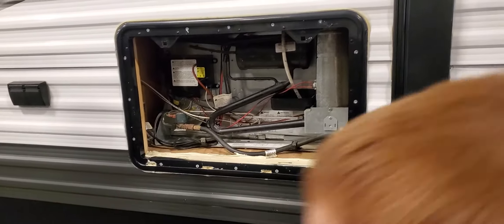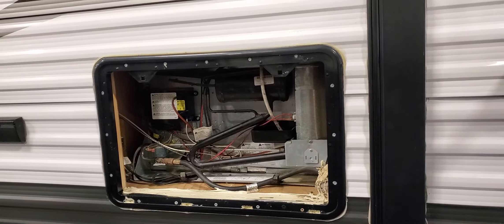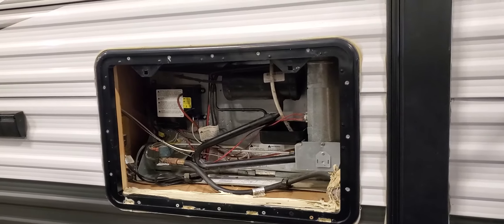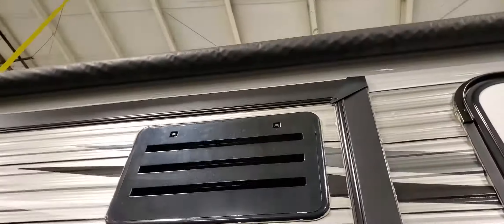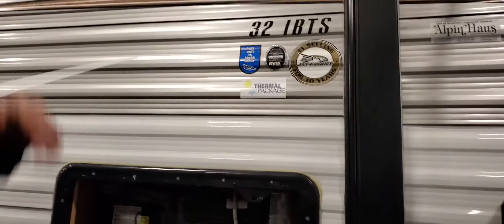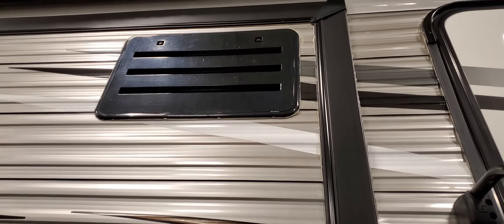Obviously, opening and closing the refrigerator causes it to lose temperature, just like any other fridge. The upper vent is simply an exhaust vent — heat rises and exits through the top. If this refrigerator weren't in a slide out, there would be a roof vent exhausting that heat.